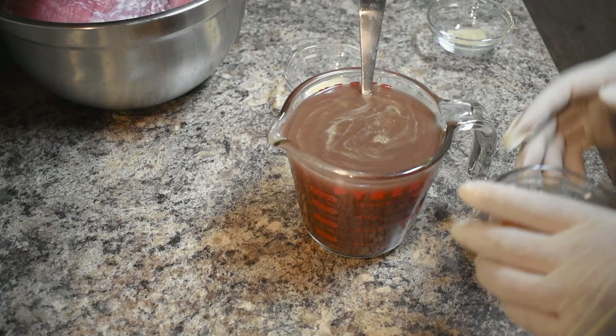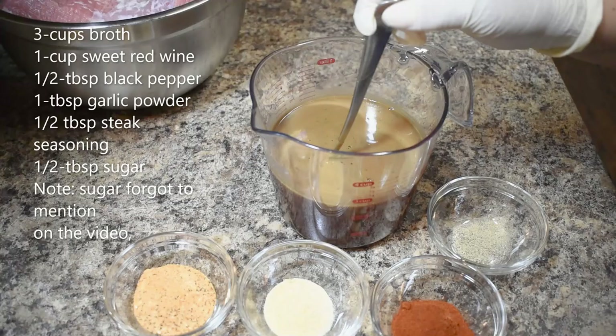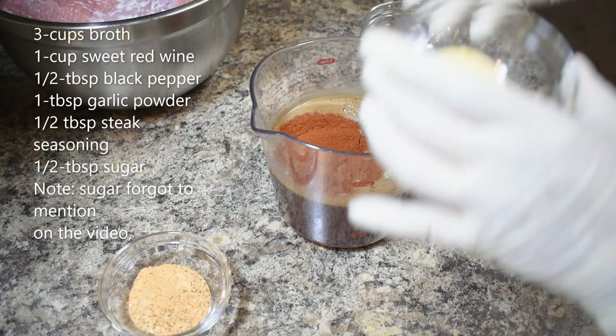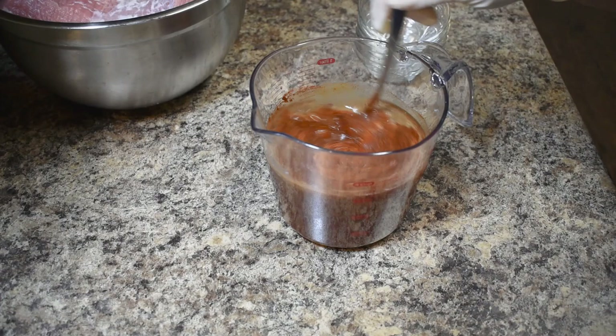I think I need a bigger bowl. Let me transfer that — okay, we're good now. I transferred to the bigger one. So, black peppers — there you go — and the paprika, garlic, and steak seasoning.